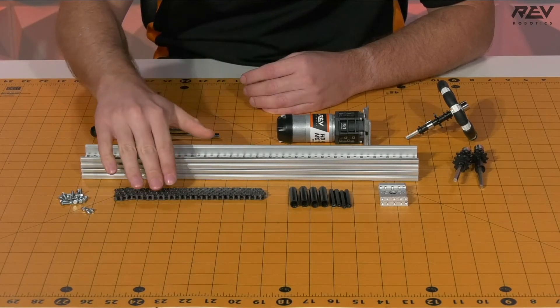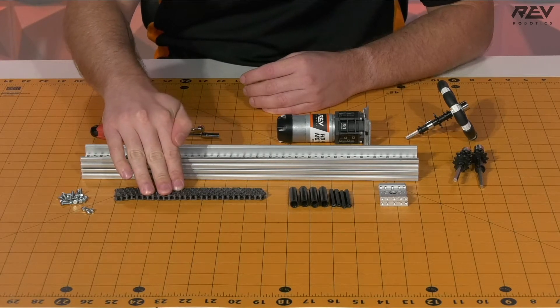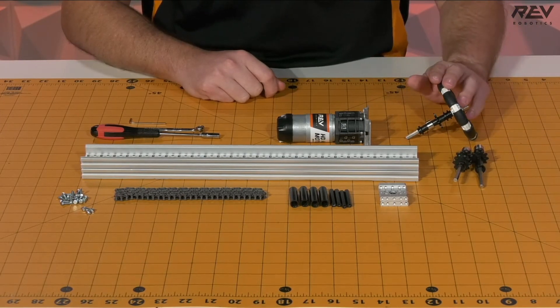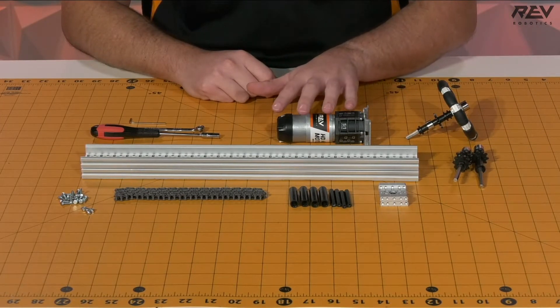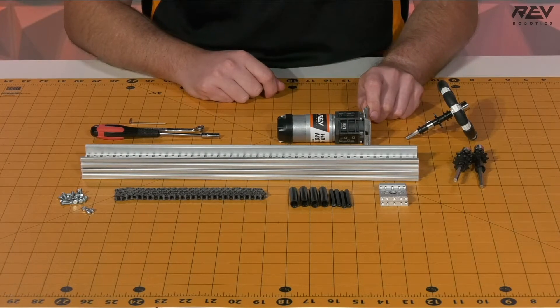We're looking at about 26 pieces of the M3 hex cap screws and four of the M3 nylocks. From your previous steps you're going to need to bring in the chain links that are 56 links long, your single sprocket, double sprocket, and drive sprocket assemblies, as well as the ultraplanetary gearbox that is already attached onto the motor or onto the bracket itself.